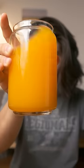Only one piece of fruit, and I have a full glass of delicious OJ. That tastes a bit like carrot, but it's totally worth it, because...